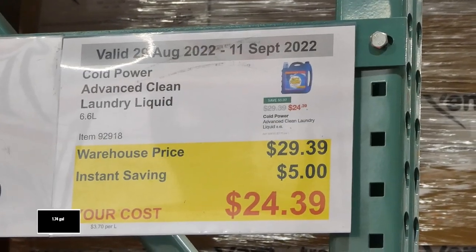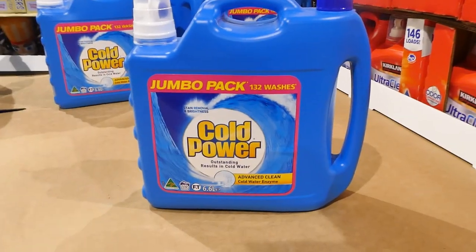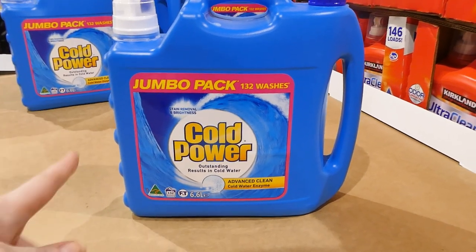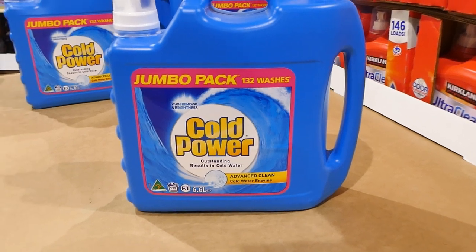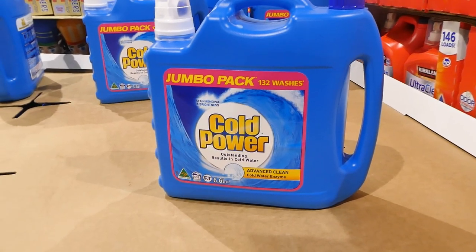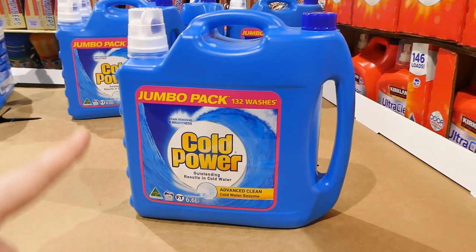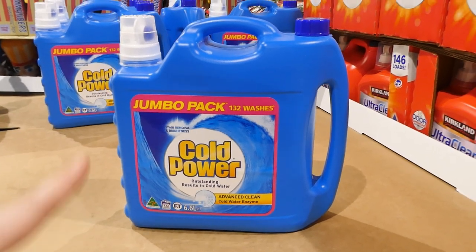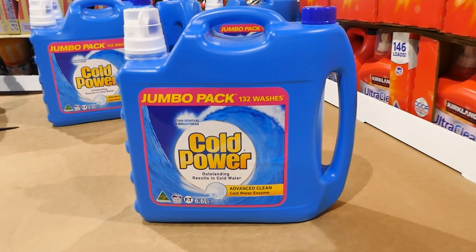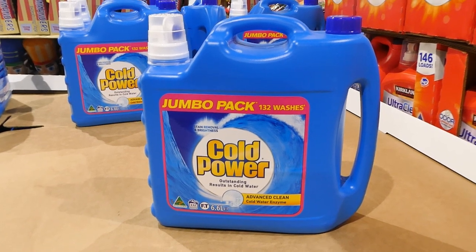Cold Power Advanced Clean laundry liquid — 6.6 litres for $5 off, down to $24.40. I'm using this one at home right now. You get approximately 132 washes from it. It's for stain removal and brightness and works in cold water. It gets out spaghetti sauce, grass stains, and even non-washable paint from kids' uniforms. I've used OMO and Dynamo too and like them all equally, though I prefer OMO's scent.